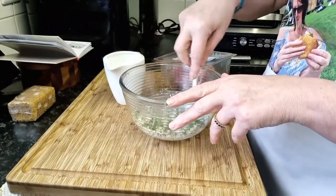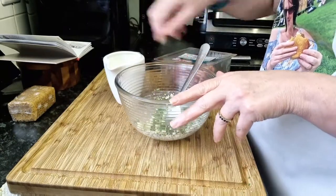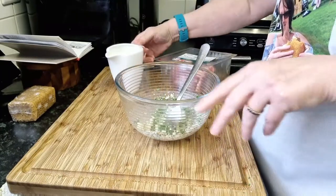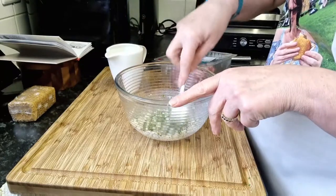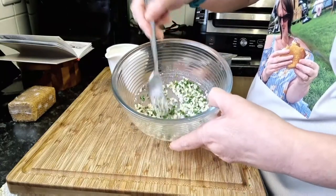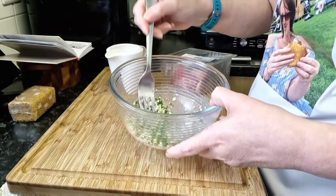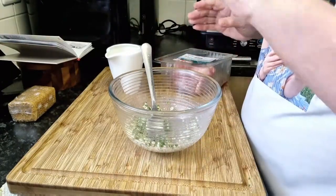Now this is supposed to stuff both hearts. They're not very big so it probably will. That's softened that up. Now we move on to the offal — that sounds better. I can't keep saying that word.